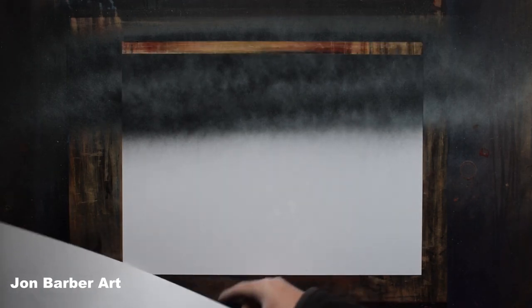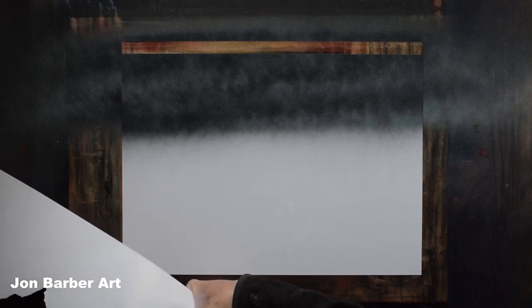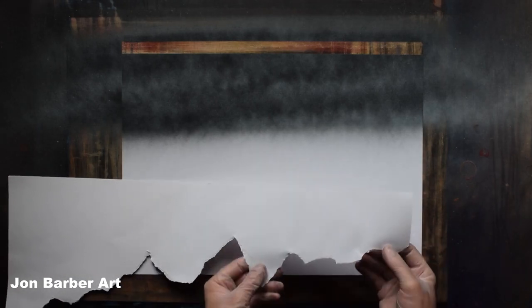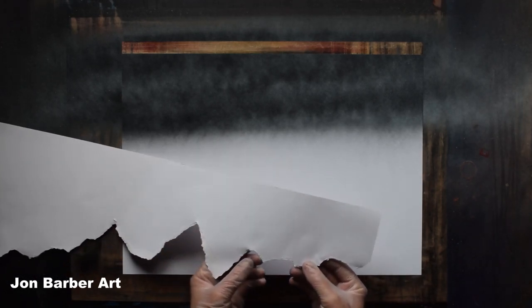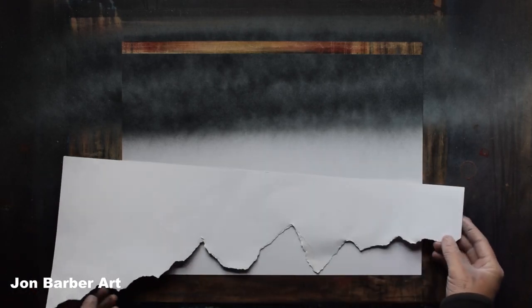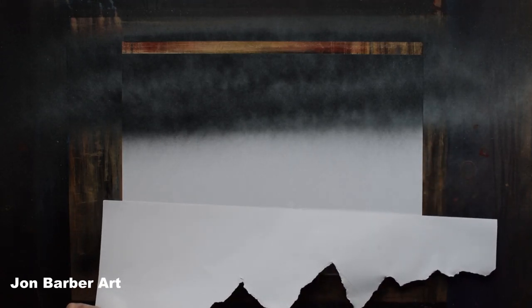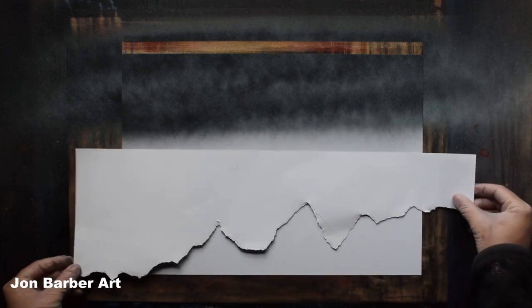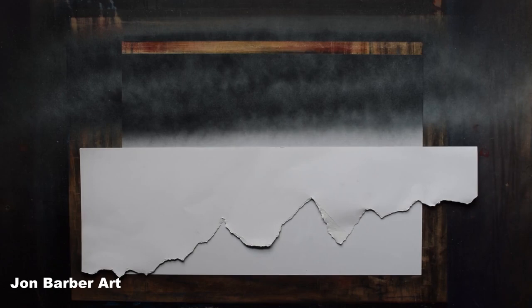Pull that piece to one side and carry on. You can always have a look and see if you want to rip any more out to make different shapes. I'll add a bit here, rip a bit out, make another peak, and might just bring this over a bit. You'll end up with something like rough mountain shapes.